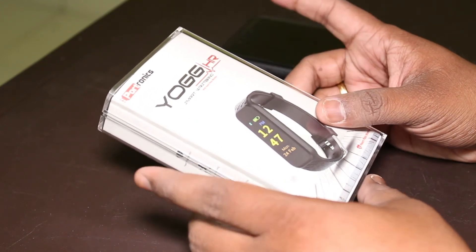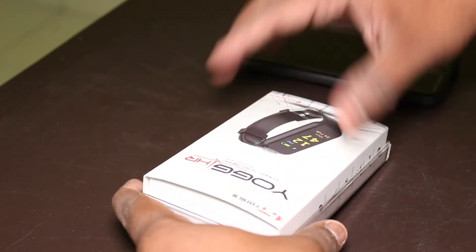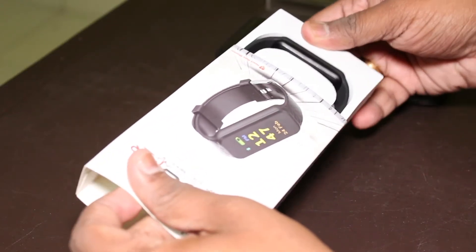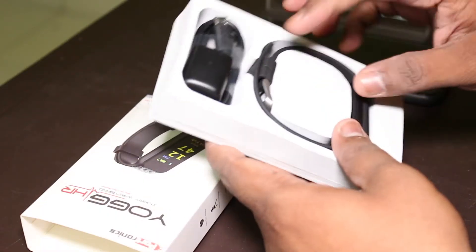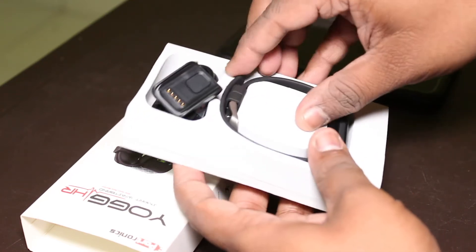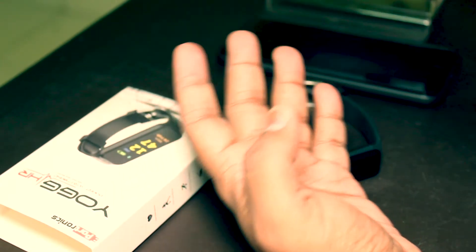It costs around 3,000 rupees. Let's quickly unbox this and see what's inside. This is a normal plastic case with very simple packing. We have the band, the charger, and the cable. We'll take out the band first and keep the other things aside.